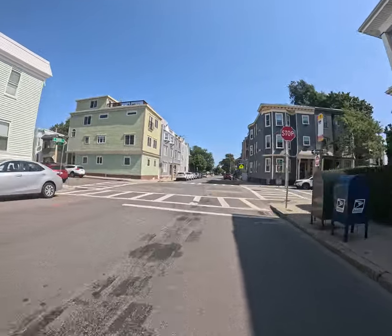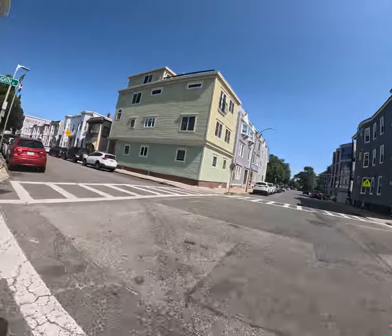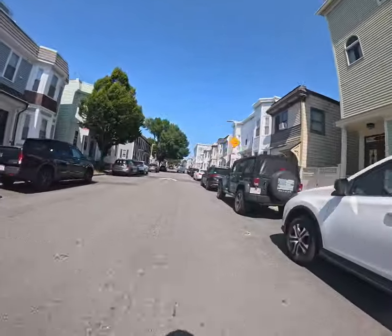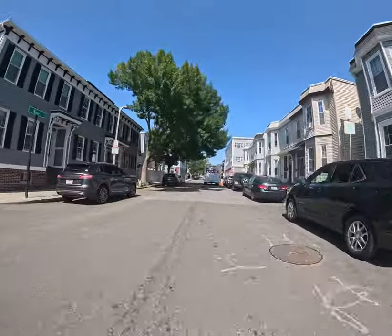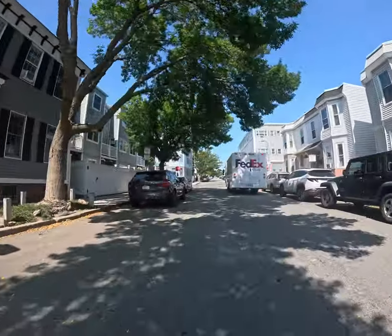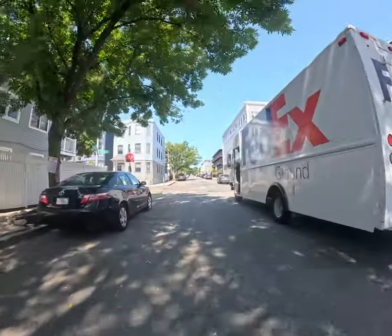If this workout's too easy for you, at the top I can show you how to get more out of it — do it again and again and again. There are stop signs; you'll see me kind of ease into them. There's a huge hole right there.